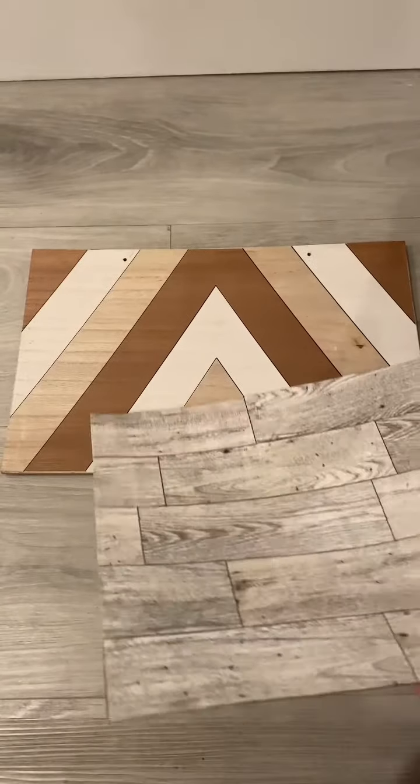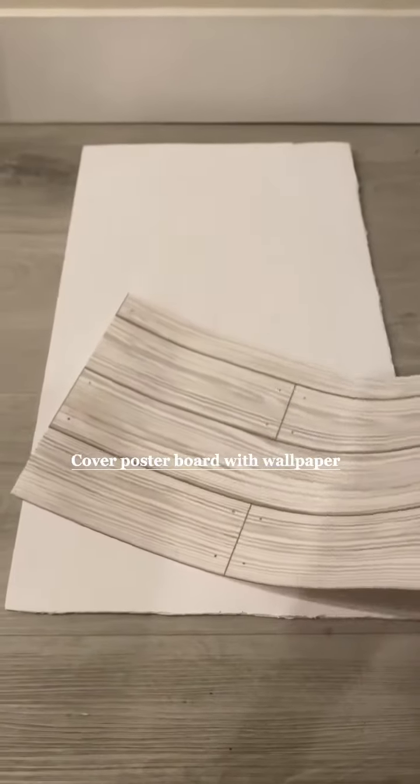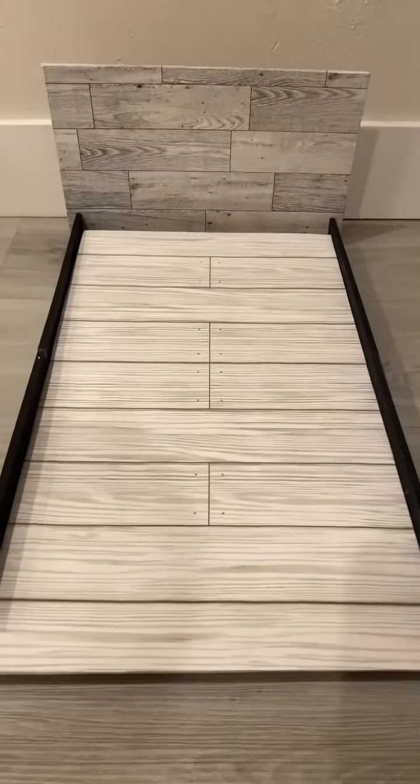Next we're going to cover up our board with some wallpaper and glue it like this. Then we're going to also cover up our poster board with wallpaper and slide it in.